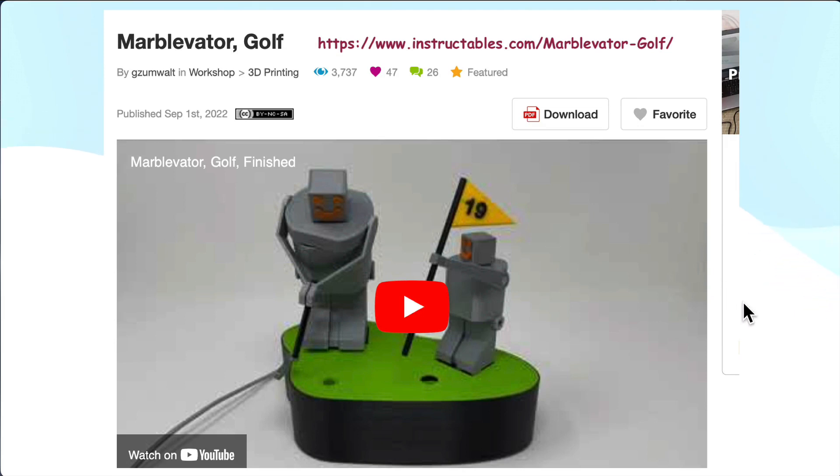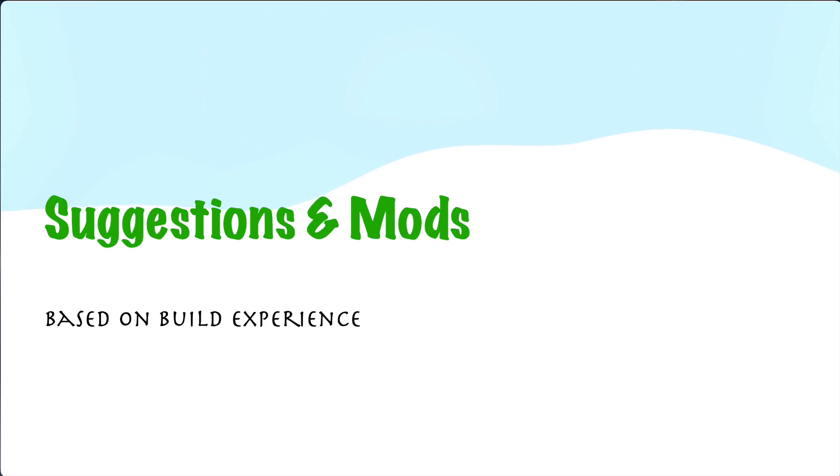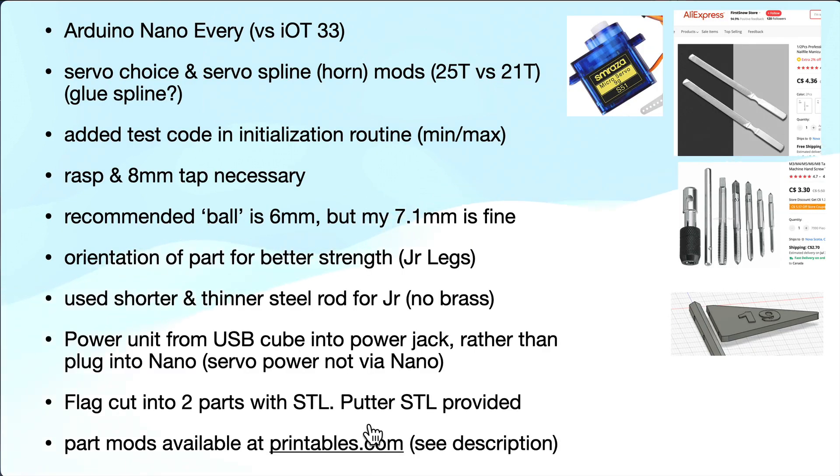I did a number of mods from Greg's original design based on just going through it, so I wanted to list them here for anyone that might want to take advantage of them. I have these mods available on printables.com and you can see that in the description.